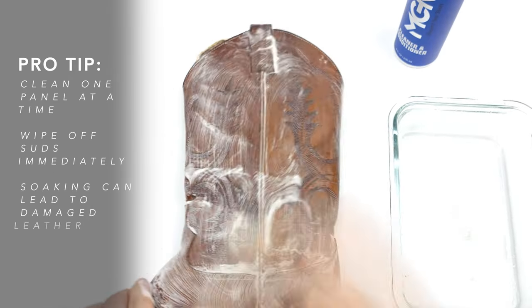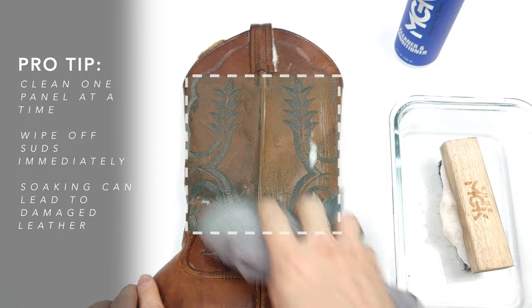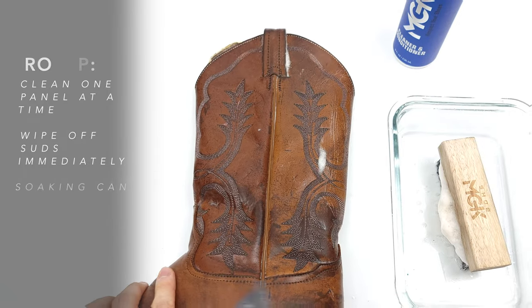Pro tip: in order to prevent liquid from fully absorbing into the leather, clean a section at a time and wipe off the dirty suds right after. Our goal here is to get off the dirt, dust, and any particles from our leather before we apply our leather balm.